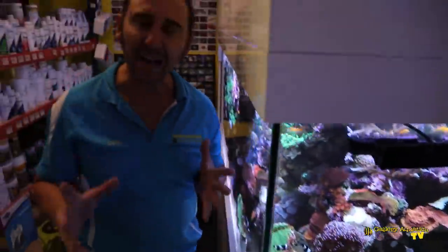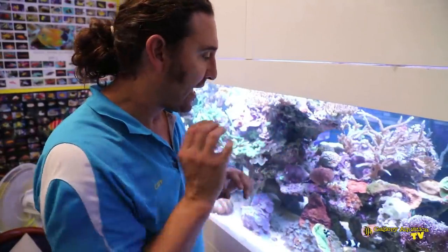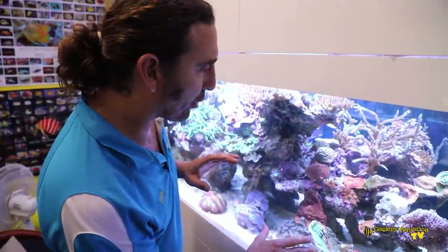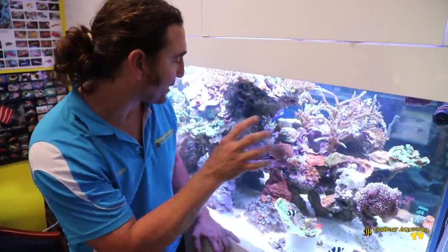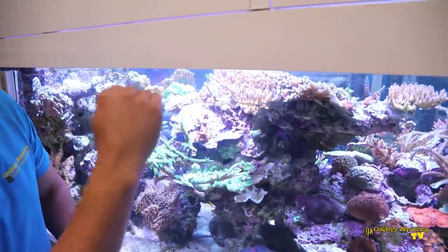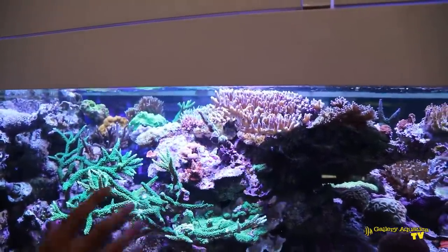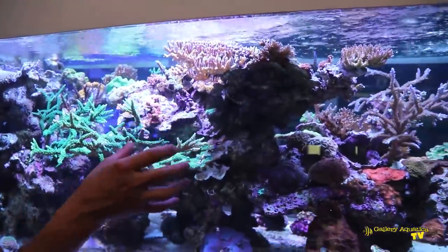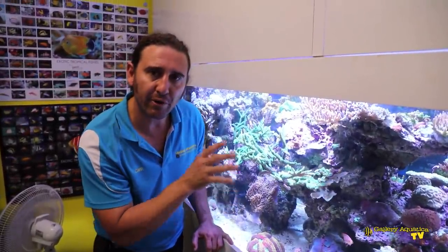I previously had a large green scrolling monty in this section here and it was the feature of the tank. It just got to a point where it was so big that it actually collapsed under its own weight, so I removed it. I've recently found another piece that's quite similar that I'm going to put back in its place, but unfortunately it has a little bit of montipora-eating nudibranch so I have to fix that first. There are a couple of colonies of coral at the top — the bird of paradise and a couple of acros — and while they look good, they're starting to shade the spaces underneath, making it more difficult to keep corals in that section.